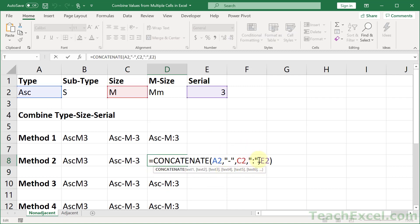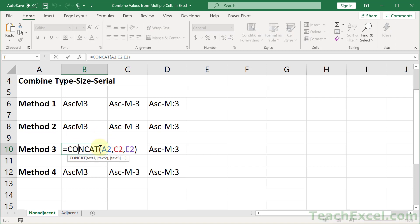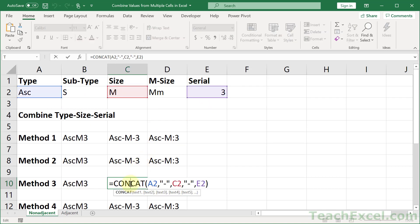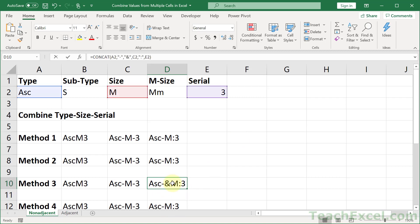If you have Excel 2016, 2019, or 365, you can use the CONCAT function, which works almost exactly the same as CONCATENATE. The key difference is that CONCAT can select ranges — you'll see what that means on the next tab. For multiple non-adjacent cells, CONCAT works the same way: select a cell, comma, another cell, comma, another cell. For delimiters you do the same thing as CONCATENATE, and you can put whatever you want — even an ampersand — in those delimiter arguments.